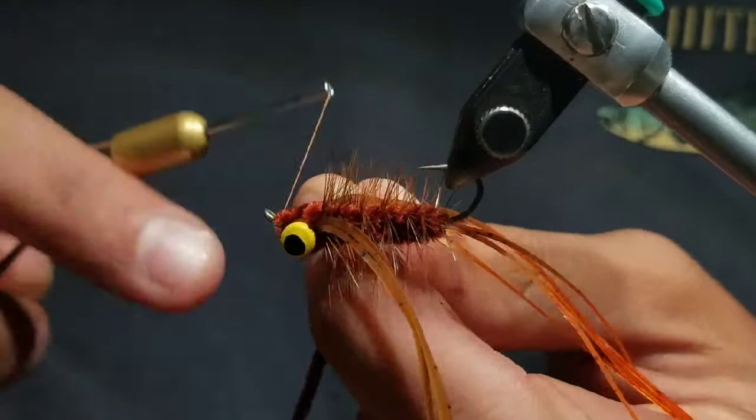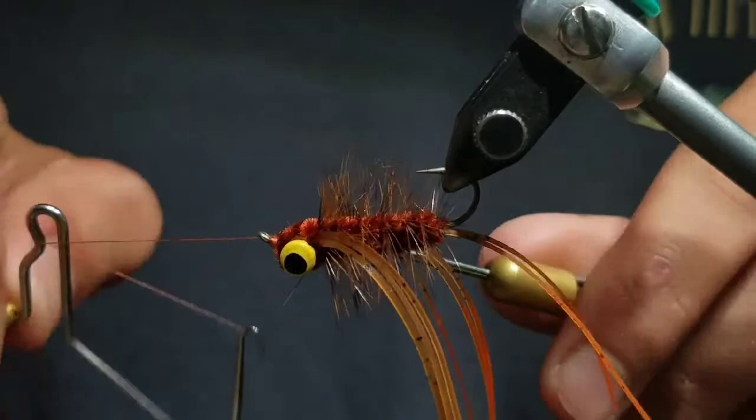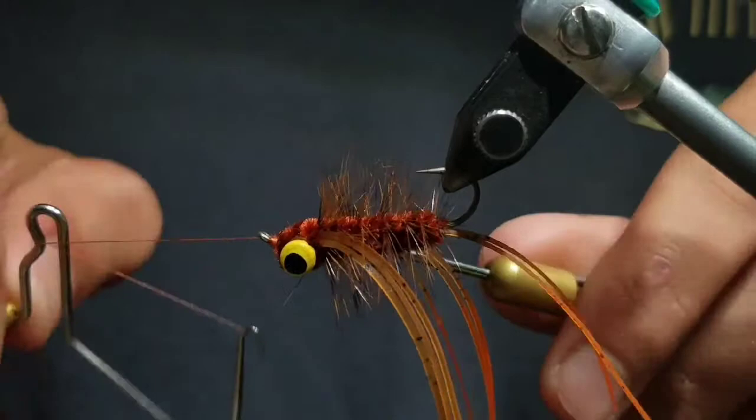Then cut the chenille off close. After that, go ahead and whip finish your thread, seat the knot well, and cut your thread off. Then grab those rubber legs and cut them just so they're extending a little bit shy of the longer tail. And that's it — that's the fly.